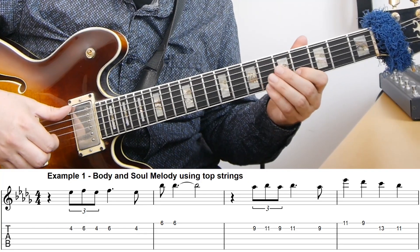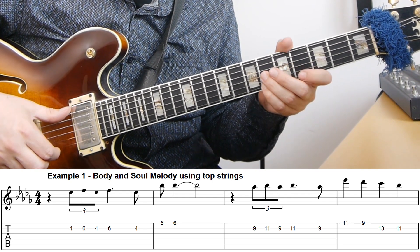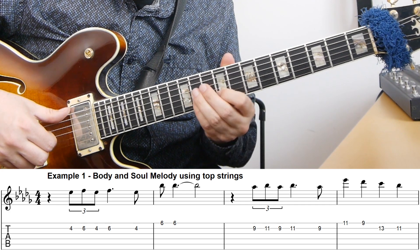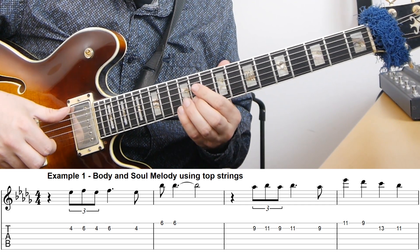So if we take a look at the song Body and Soul and play the first few bars of that melody on the top strings, that could be something like this. [guitar demonstration] And then if I turn that into a chord melody arrangement and add chords under this, that could be something like this. [chord melody demonstration]